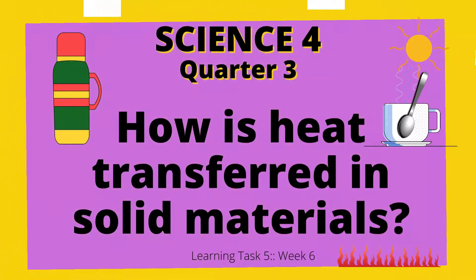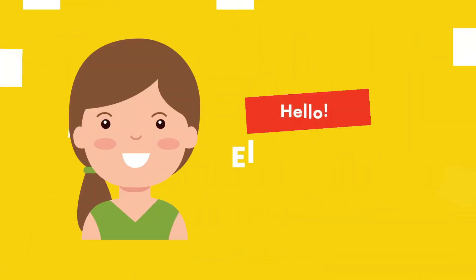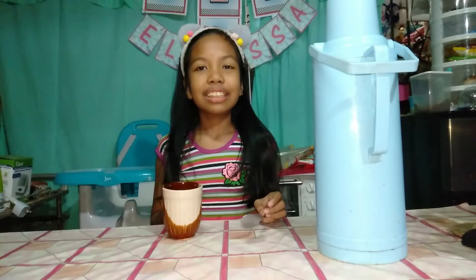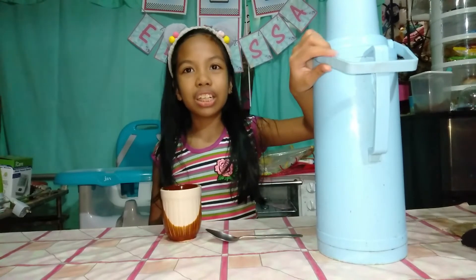We need some materials: a coffee mug, a spoon, and a thermos with hot water.